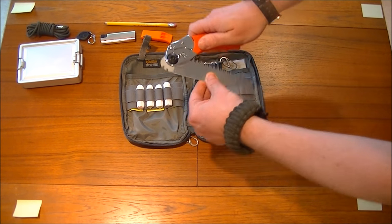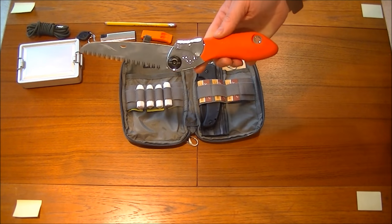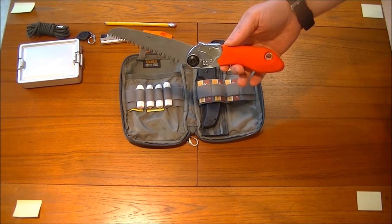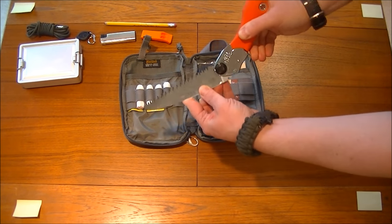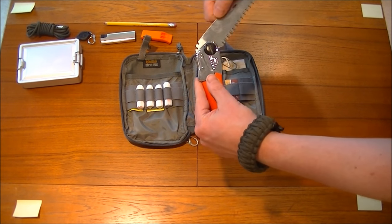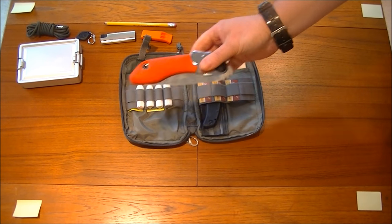Now we've got a Silky saw — it's brand new, never been used. I do aim to get around to trying this out one day, because we should all test the kit that we're going to trust our lives in. The reviews on it seem amazing. It's the Pocket Boy 8 — a lovely bit of kit — with a nice orange handle so you don't get it lost.